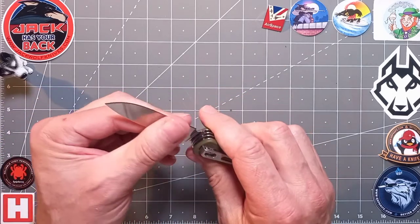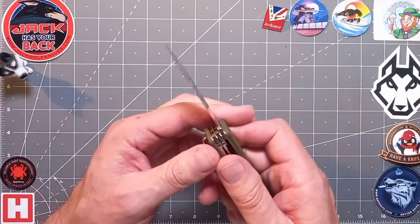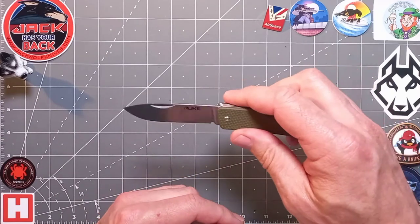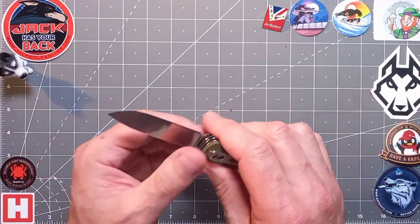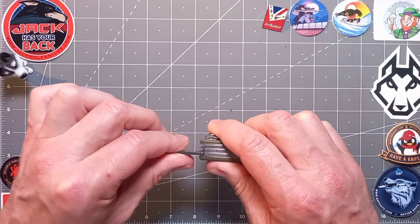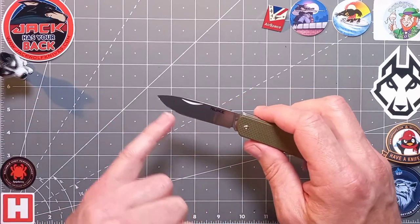It's really practical — one of my favorite blade shapes, very very practical. No blade warp at all, because it's CNC machined. Nice flat grind on this one, which is going to make it a good slicer. No blade play, none whatsoever. Good little sharpening choil there and a decent bit of belly on her.